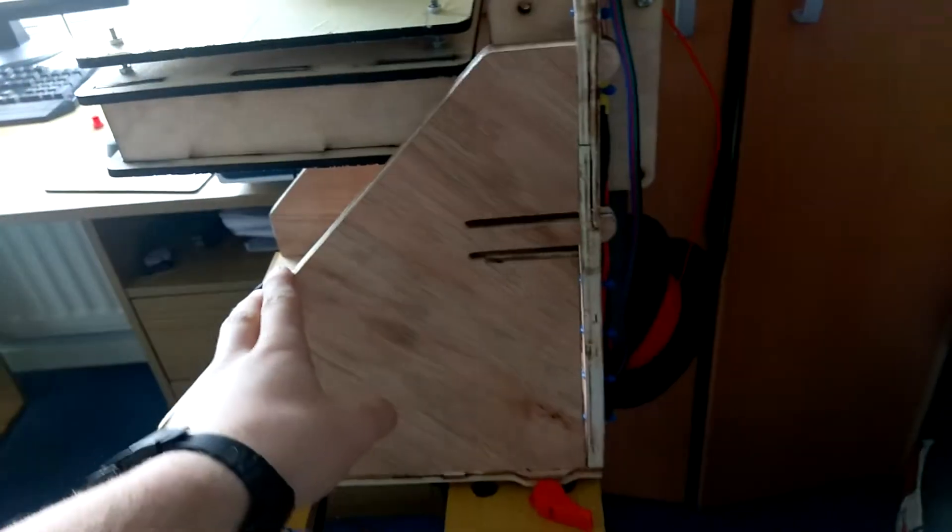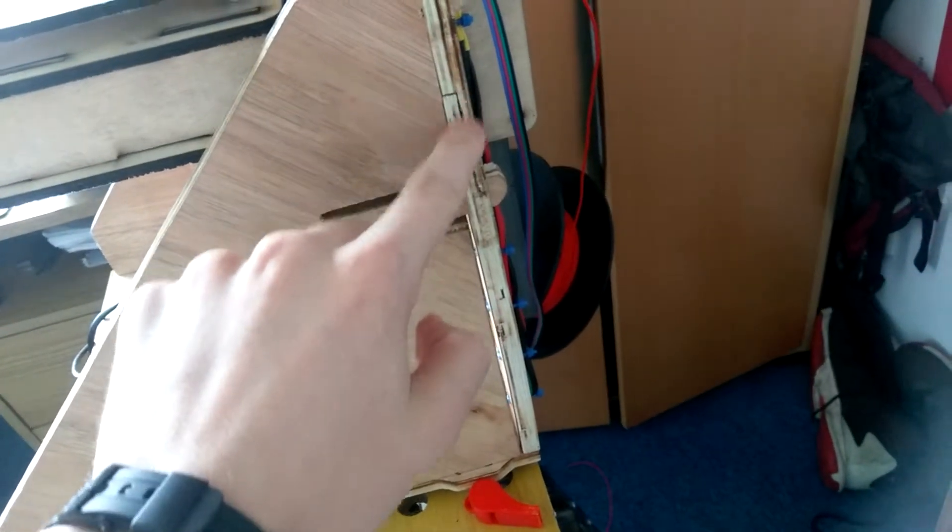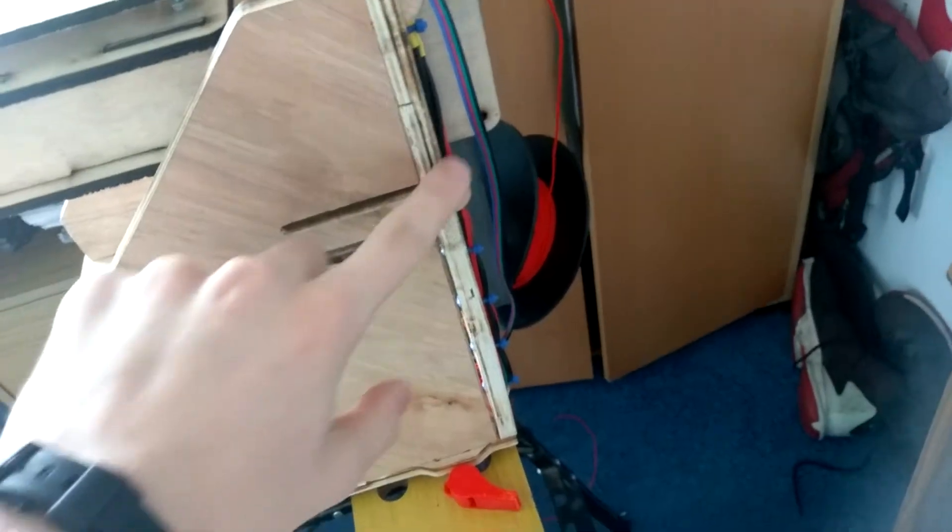First you get the base, then you get these two triangle bits. Then you slide them into the base - they've got notches on them. They also double as feet, by the way. Then you get these two bits - as you can see, they've got a separation there. You put them on like that and then you snap them together. Then this latch locks them in. It's got a latch on both sides. That's the frame.